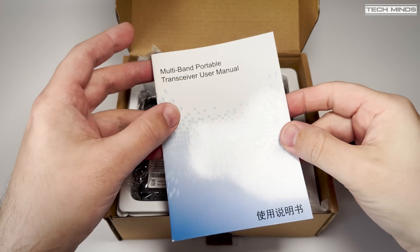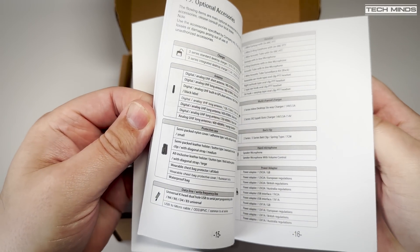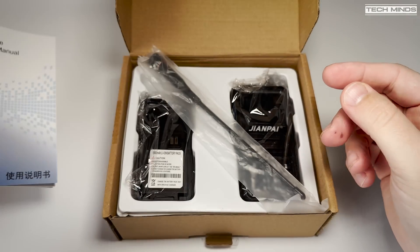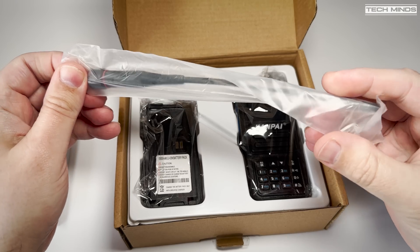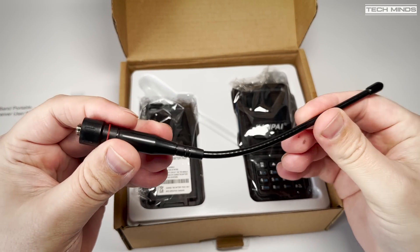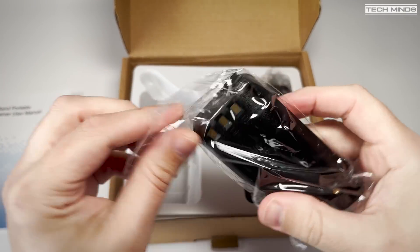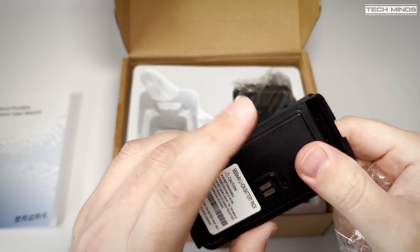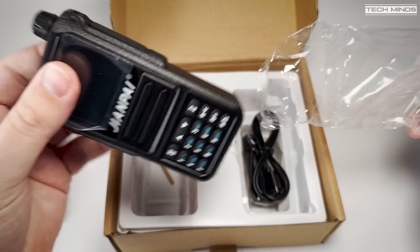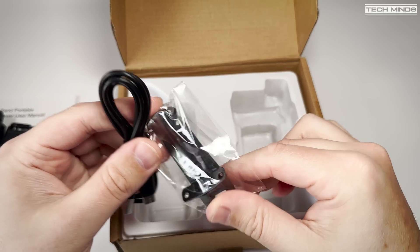Welcome back to another Tech Minds video. In this video we're going to take a look at the Zion Pi UV 999 Pro, a handheld transceiver which covers at least three ham bands that you can transmit and receive on. This radio also receives between 108 and 136 MHz in AM, meaning it has full air band support. We will go through testing the RF power output on the two meter, 1.25 meter, 70 centimeter and PMR bands, and check if this radio has a clean output or horrid harmonics.